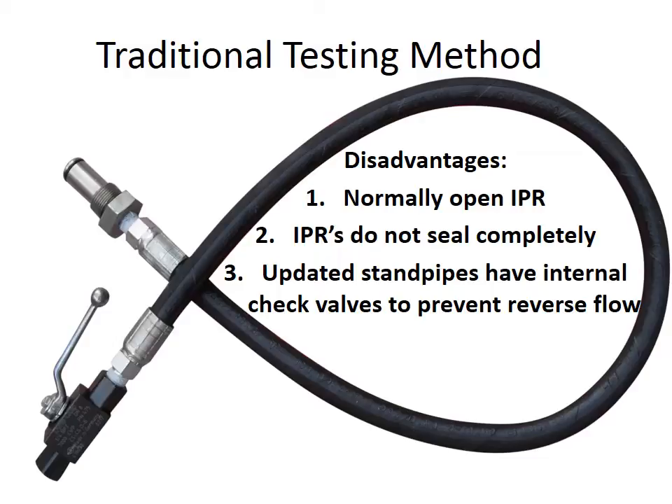The final major issue with the traditional test method is that the updated standpipes installed on many 2004 and newer models have check valves to prevent reverse oil flow for quicker starting. These check valves prevent pressurized air from getting out of the passenger side head, meaning that only a small portion of the system is actually being checked.